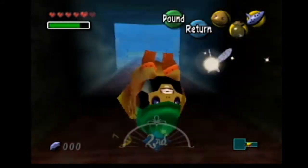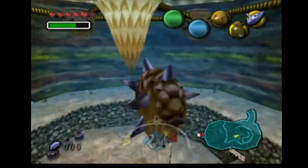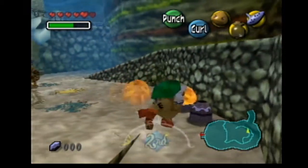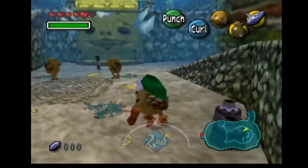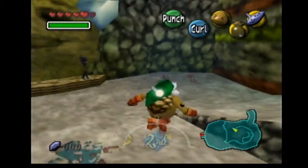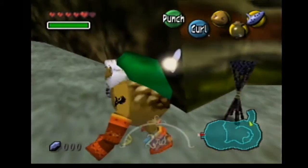So let's go find — now that we know — the only way to stop the kid from crying is if we find the Goron elder. So let's make our way out here and go look for him.